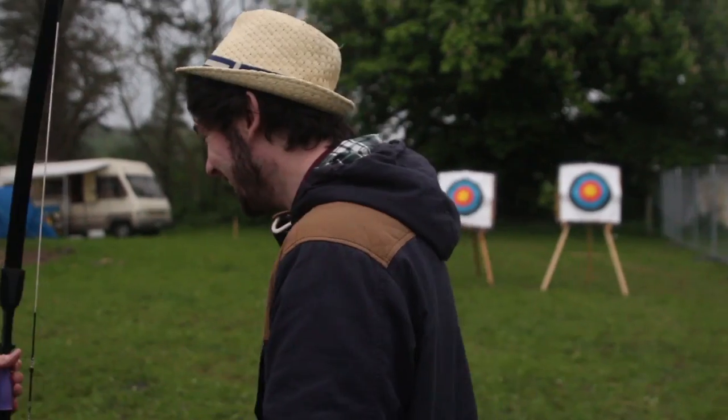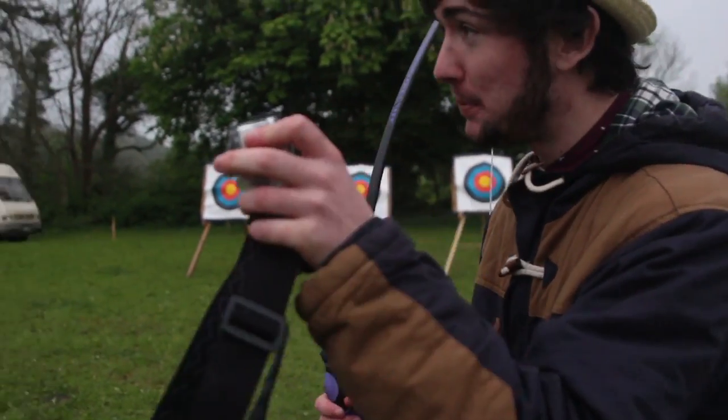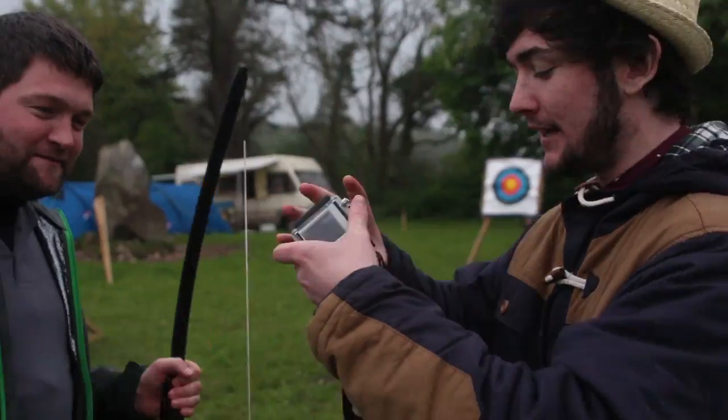Shouldn't be too bad. He didn't even look at it! Shouldn't be too bad — you're like bloody Robin Hood!